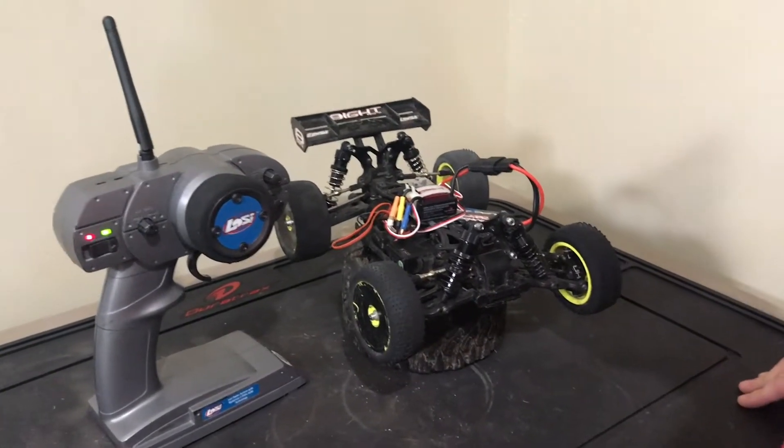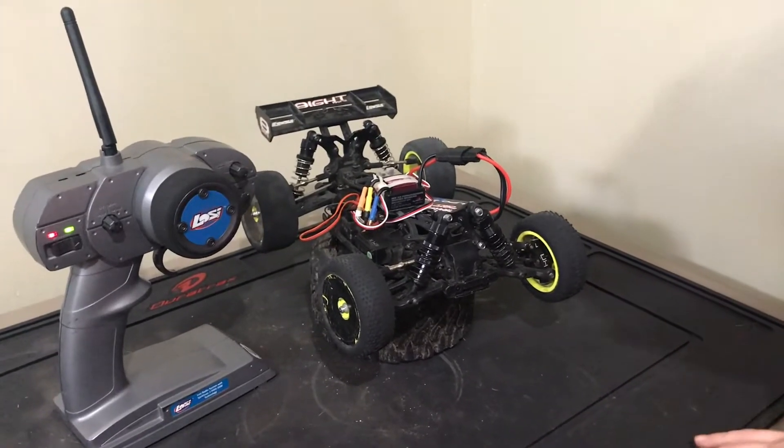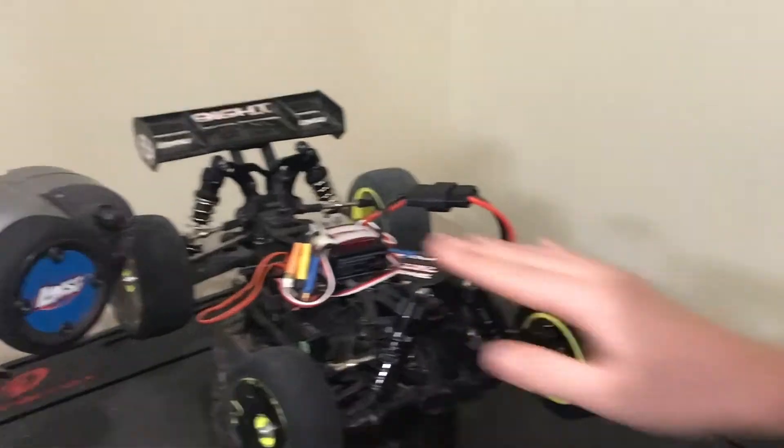Hi guys, and today I'm going to be showing you how to recalibrate your ESC on your RC car. Some things that you're going to need are your remote, your battery, and your car.